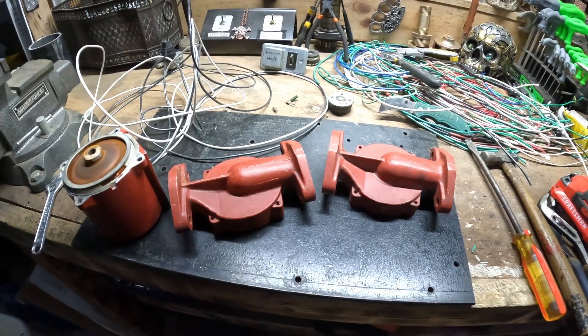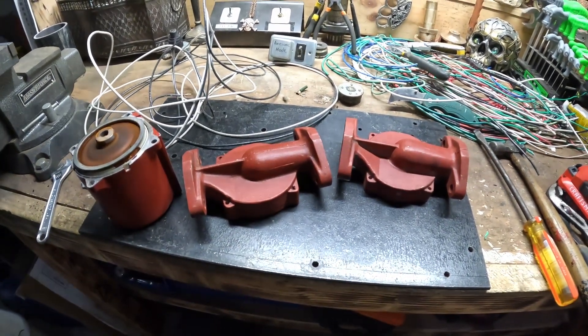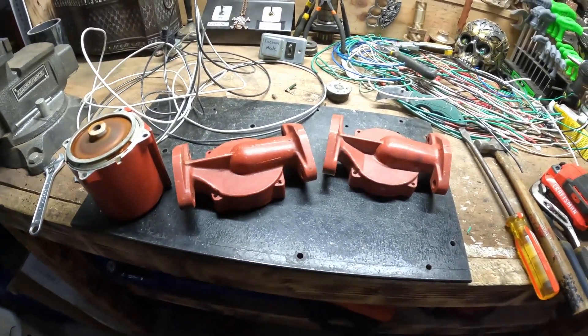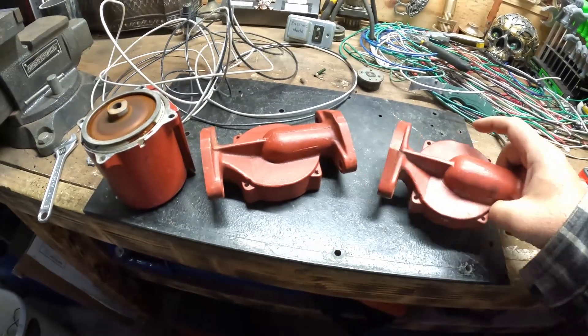I wanted to show you this real quick. I took in a bunch of metal to the recycler today. One of the bins I had was cast aluminum, and I had this in the bin.